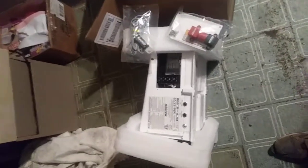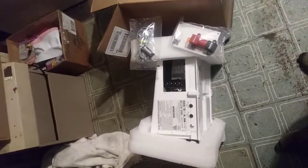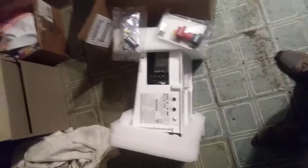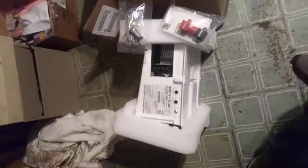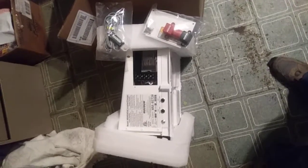Once again, this is the Magnum MS4024PAE. I should also tell you what PAE stands for. If you look on the Magnum website, it's called the parallel — I don't know what the AE stands for, but it's probably alternate energy. So you can parallel four of these together. I have the connecting part I got earlier.